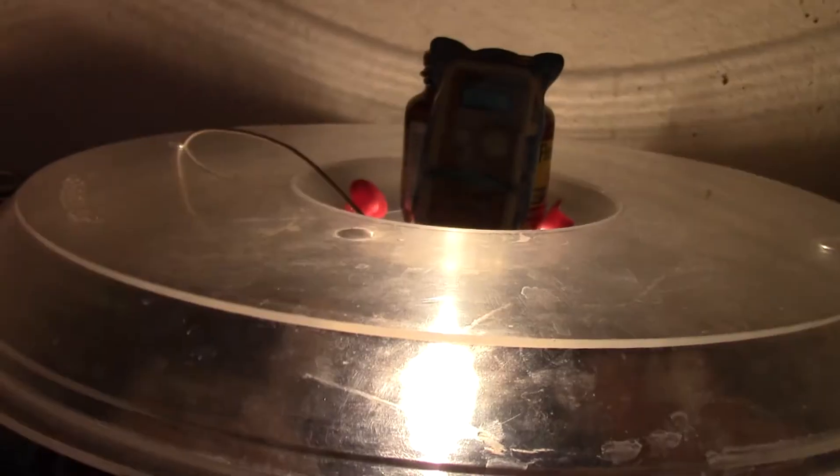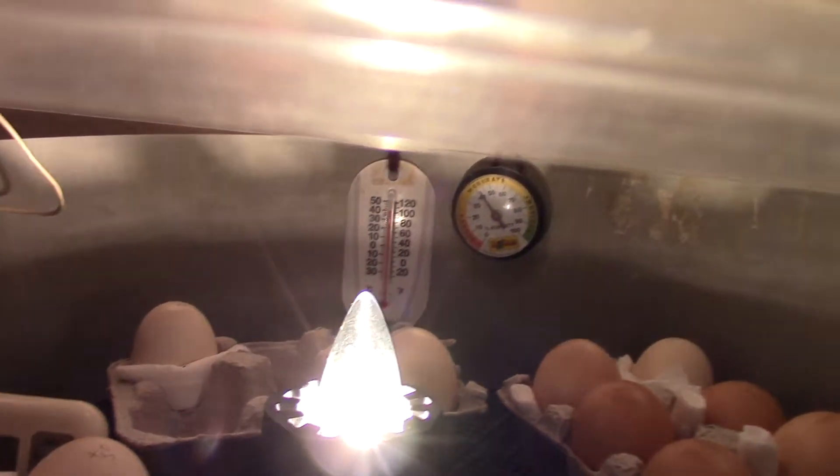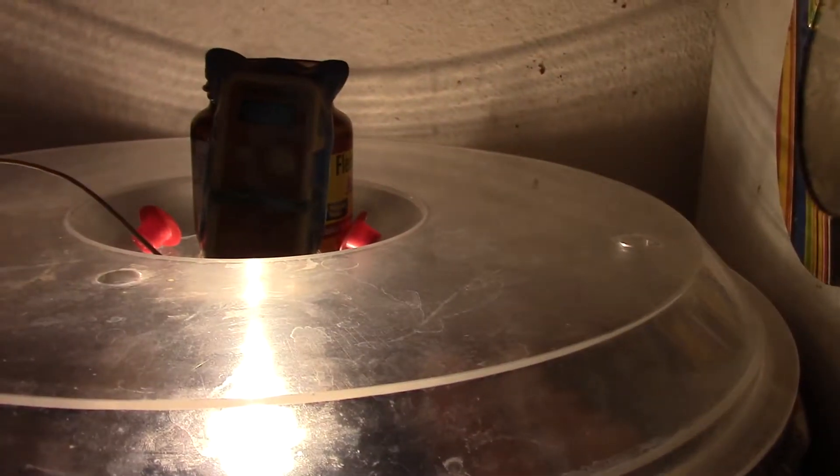These two thermometers are the only ones I have. If I get another incubator I'll have four incubators with only two working thermometers, so I'll need to get a couple more. The hygrometers are easy to get and not very expensive. The bulb thermometers - they don't make plain ones like that anymore. They all have butterflies or sunflowers, but I like the solid construction of the one I have, so I may end up having to go with the decorative ones.